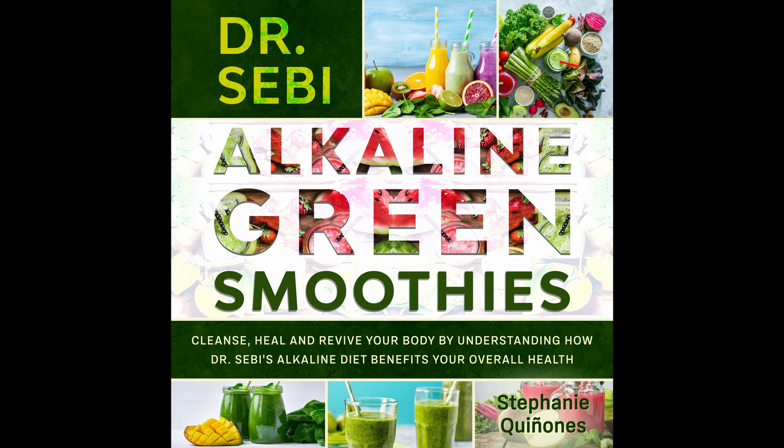Ingredients: 1 cup of spinach. 2 frozen bananas. 2 tablespoons of cocoa powder. Scoop of protein powder. 1 cup of almond milk. 1 tablespoon almond butter. 1 teaspoon vanilla extract or bean powder. Directions: Blend the spinach and almond milk. Add the bananas, almond butter, cocoa, then blend once more and enjoy. Nutritional info: Calories 327. Fat 13 grams. Carbs 52 grams. Sodium 214 milligrams. Fiber 11 grams. Protein 10 grams.